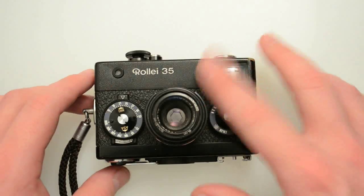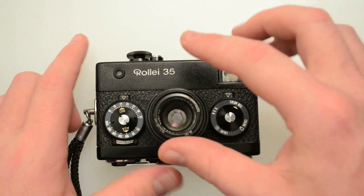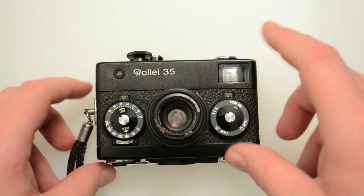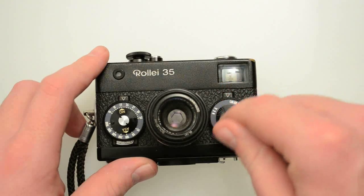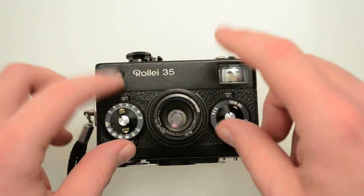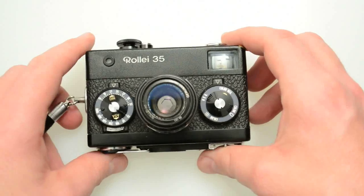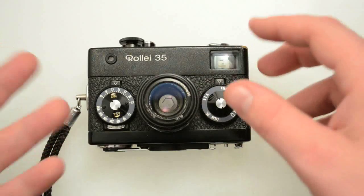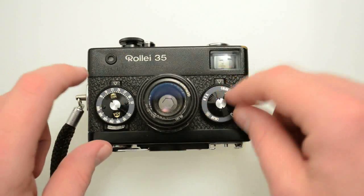Next I want to talk about kind of how these came about. The Raleigh 35 is arguably — and it's a big debate online and over history — arguably at the time the smallest full-frame 35mm camera to exist. It's debatable because this is all metal, which is really nice. There were some that are lighter. The Minox 35 was a scale focus camera, same kind of controls — I think most were aperture priority, not completely manual, but they were a competitor.